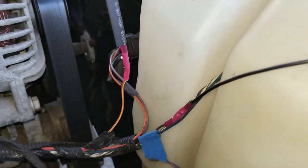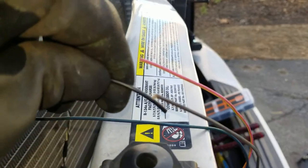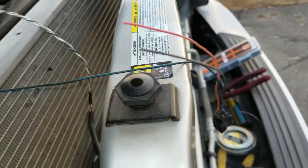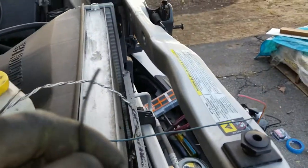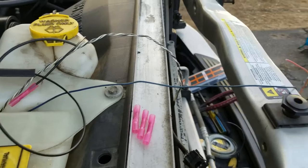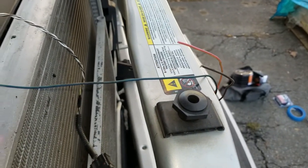I'm going to get this end buttoned up and then work on getting the other end spliced back into the other end of the wire that we cut. We've got to pay attention to which color goes to which — I didn't have any color-coded wire so all I've got is black, so I'll have to make sure that I get the correct end reconnected on the other side.